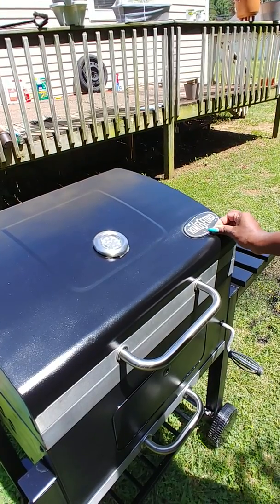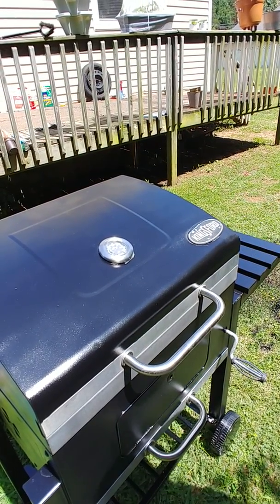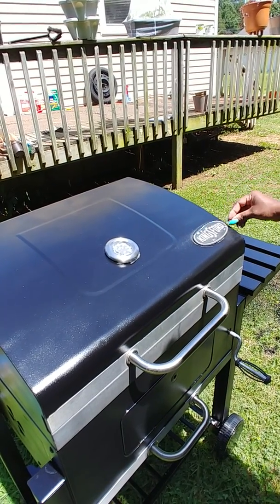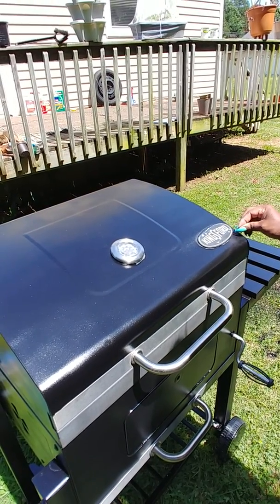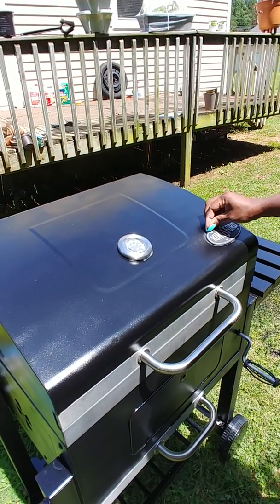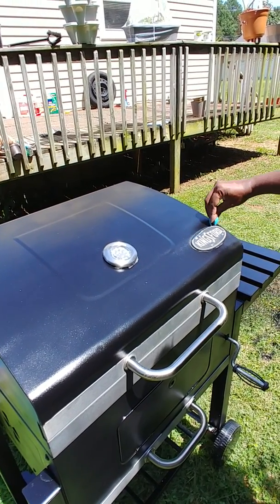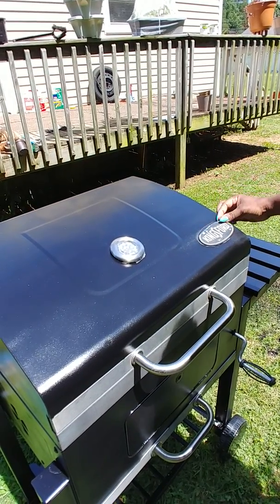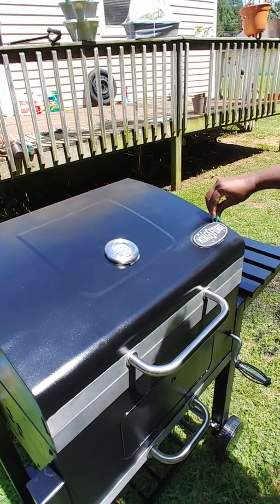But anyway, this is what it looks like. I mean, it's not a professional job, but I think it's a new look for an old grill that he's had for a while. It's a good little Father's Day gift — part of his gift. I'm gonna give him some other things too that he wanted.